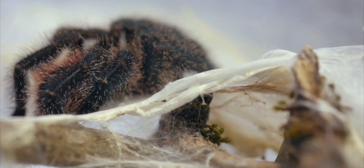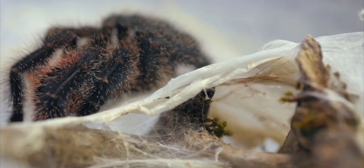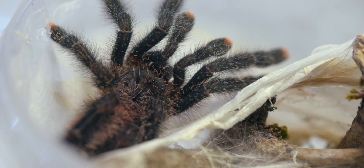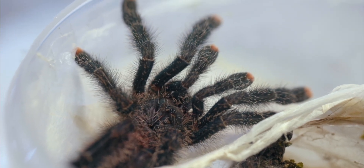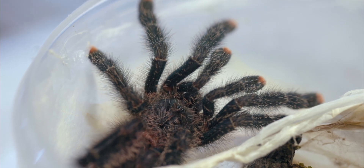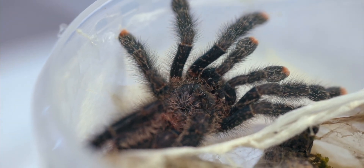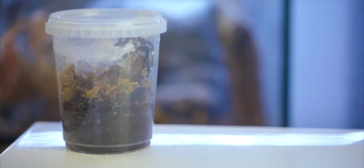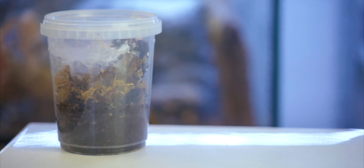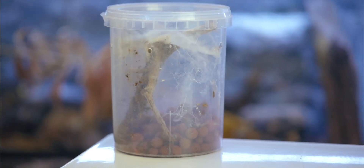Avicularia — I do have them in my collection. Just a brief moment to talk about enclosures for my Avicularia or Avicularia-related species I keep in my collection. For the most part I tend to grow them in these plastic boxes. We don't have these nice acrylic see-through boxes here in Europe, so if you're from the US, make sure you get the more see-through one.